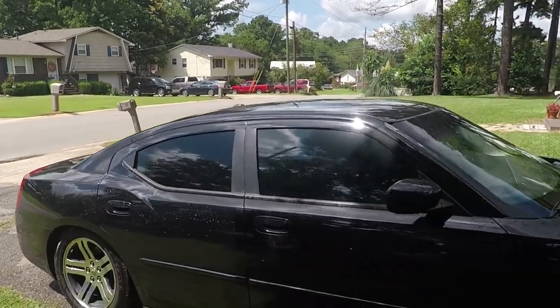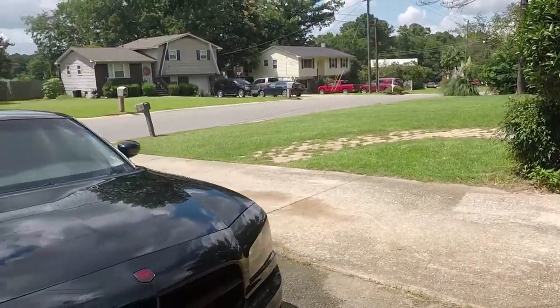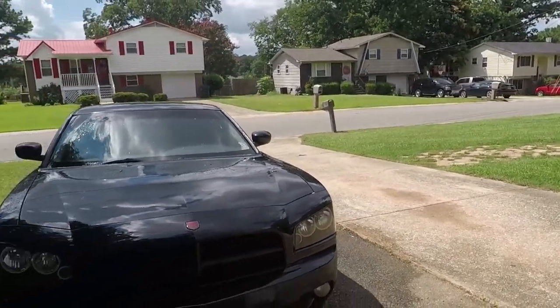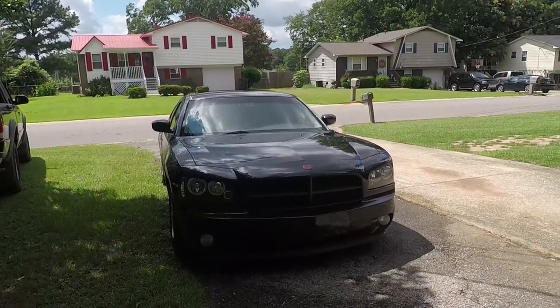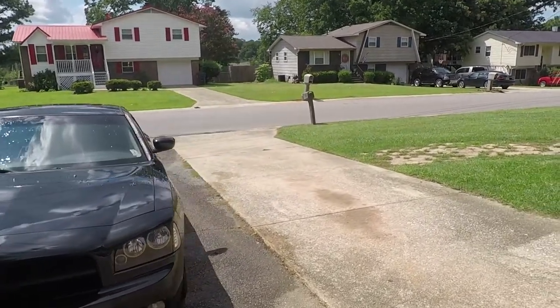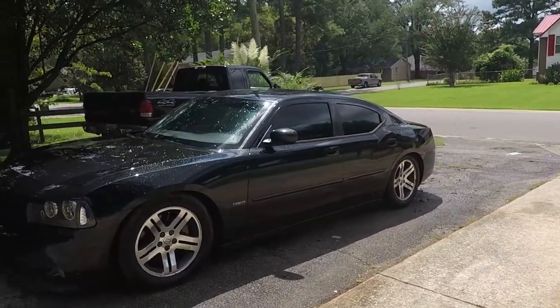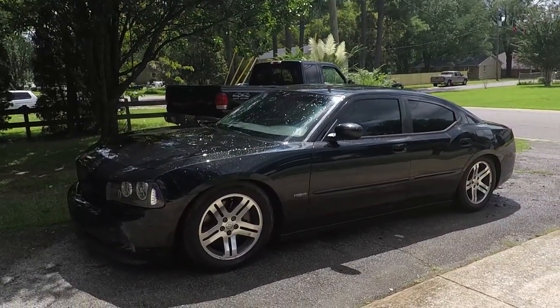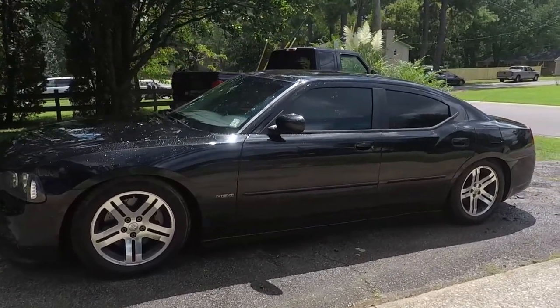I'm going to get my other wheel fixed or get a new wheel, and get a new tire. I might go ahead and clean those wheels up pretty good, put like a good Adams polish or coating on them while I have them off — that way I can clean the back sides really good. But yeah, they don't look too bad. Looks like a stock car now, but little do they know, it's not.